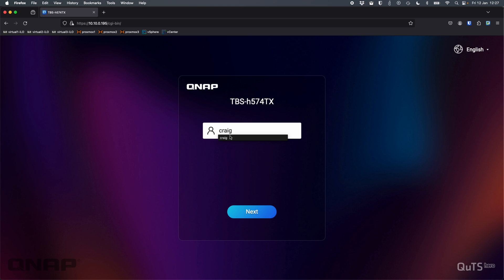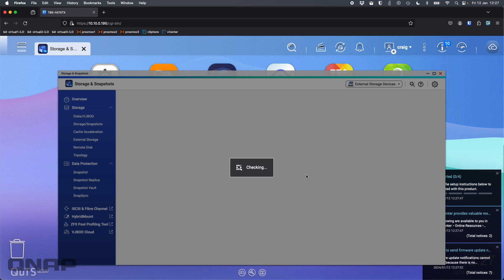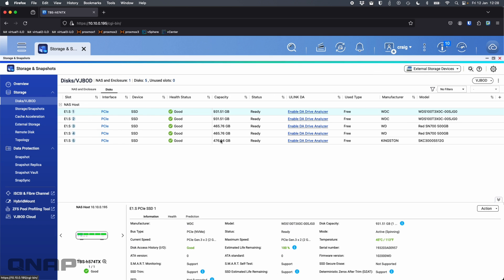We're back and now able to log in with the credentials set during setup — username Craig and the password. On the home screen, it opens the Storage and Snapshot screen by default, prompting us to create a storage pool. In the E1S section we can see all five drive bays. Clicking into Disks shows the five drives — a mix of WD and Kingston M.2s. Even though they're M.2 devices in E1S adapters, all the drive information — make, model, and so on — is still displayed correctly.